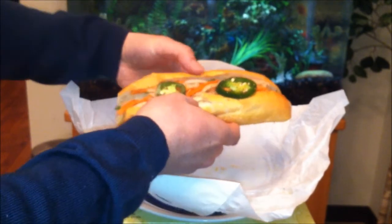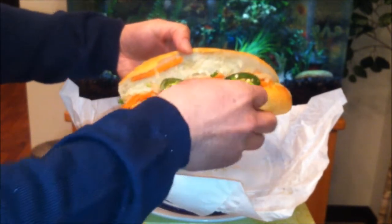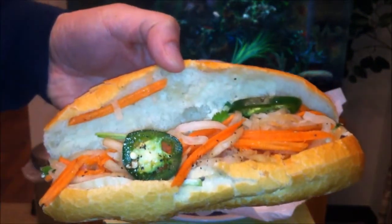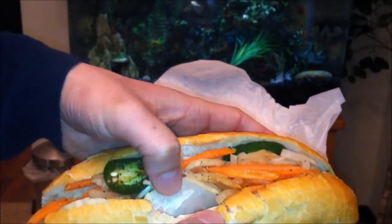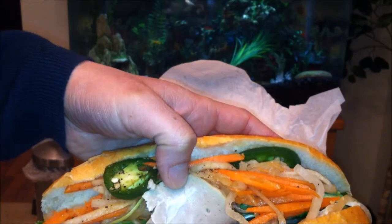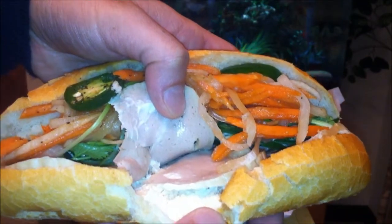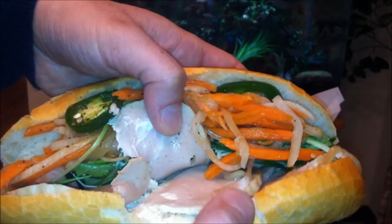Here we are — we got that slightly toasted white bun, typical of Vietnamese sandwiches. There's a jalapeño right there, daikon, the red pickled carrots, cilantro, and here's the Vietnamese ham. Notice the difference in color — it's not similar to the ham we're used to, like the red color. This is Vietnamese ham.